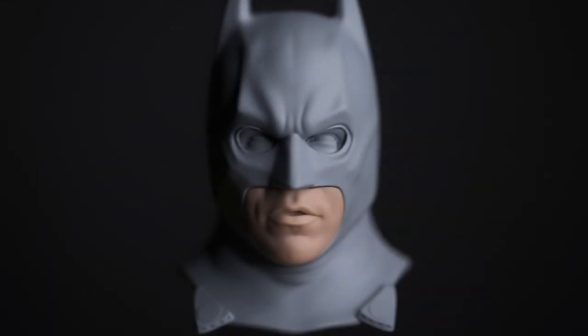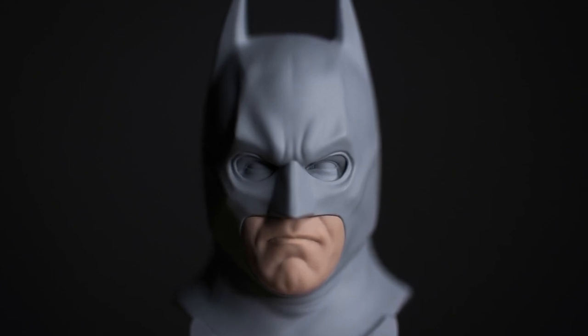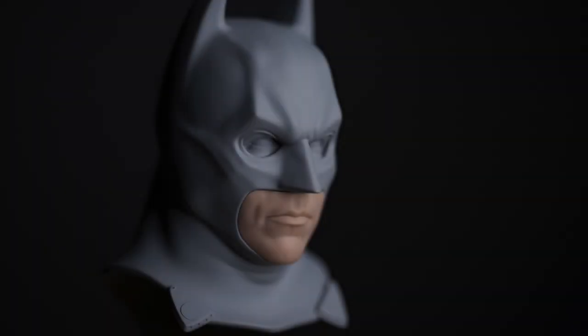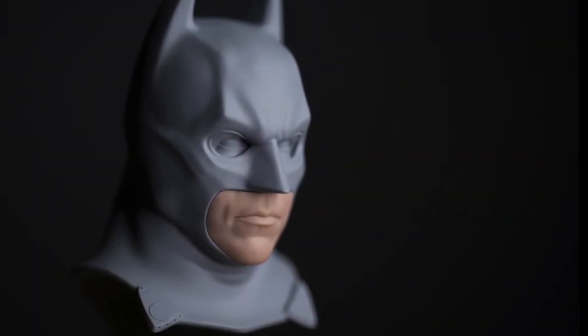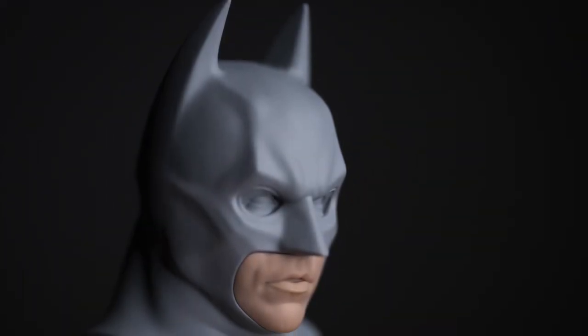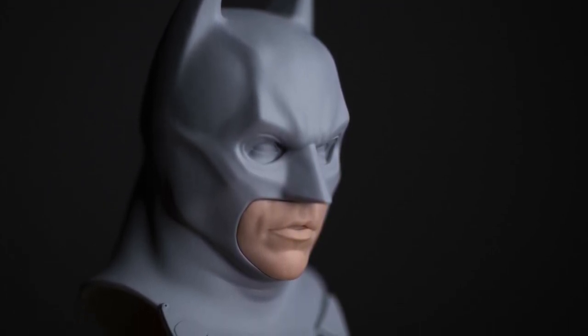The cowl plays such an important role in Batman as a character, but especially in Batman Begins — he's trying to get across a sense of fear and strike fear into people. The Hot Toys one just doesn't give that vibe off at all, but this one is absolutely amazing.